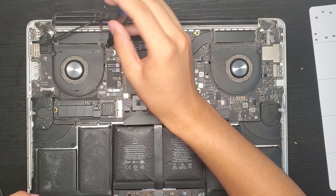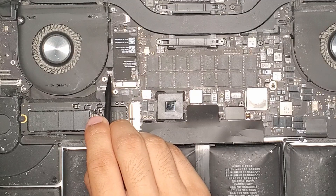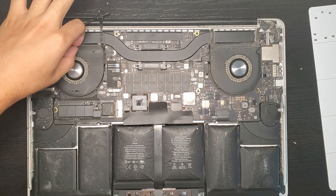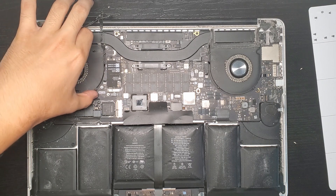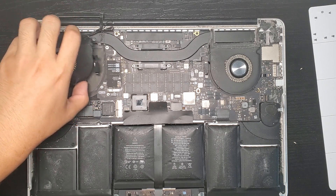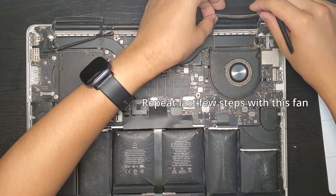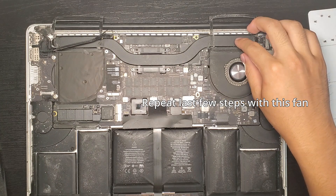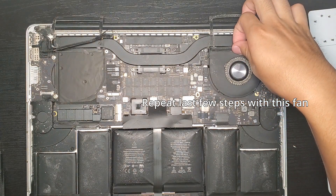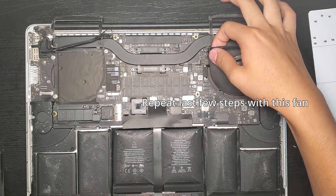Next, the fans. For many steps, including this one, each screw is a different length — make sure you keep them organized, in the same position that they were originally in the device. Have a screw magnet, whatever the case may be, keep these organized. Since the casing of the fans is made of plastic, it's definitely safer to remove them, as the acetone we'll use later could damage the plastic.